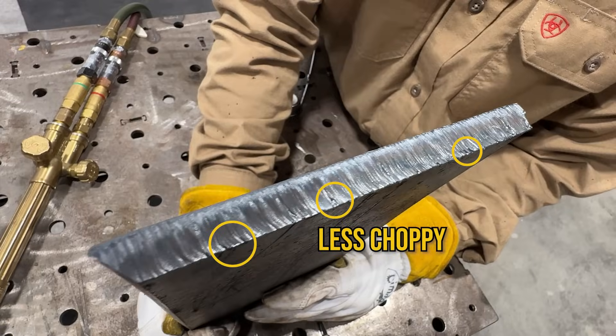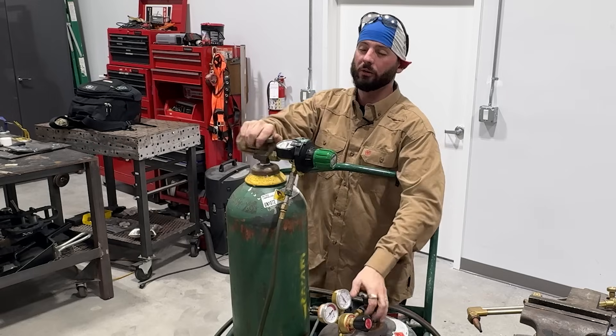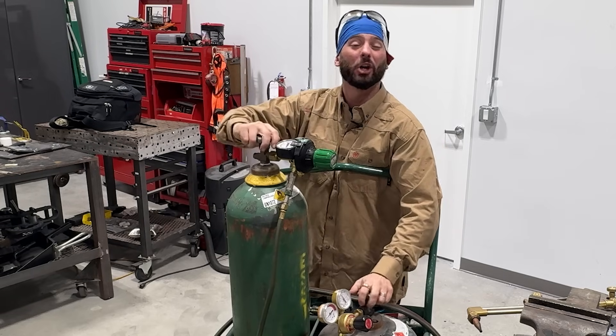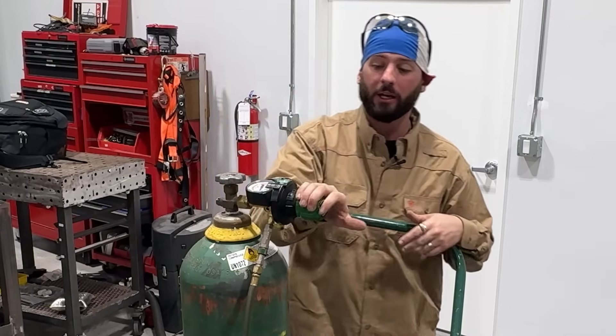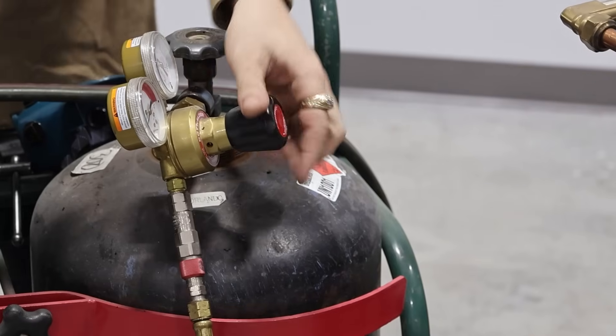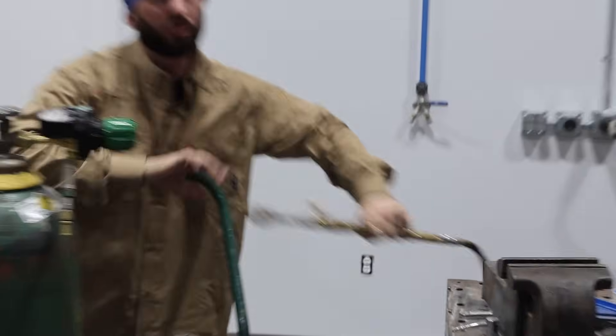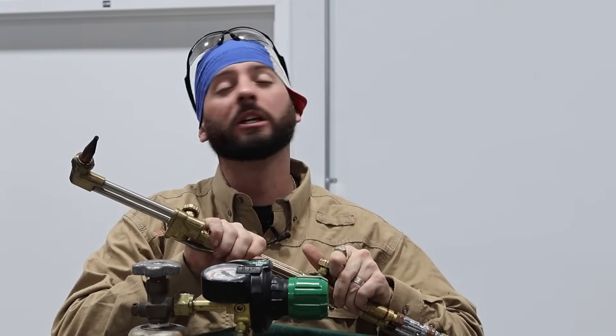A little preheat always goes a long way. Always, always, always depressurize when you're done. Don't leave these bottles open — I don't care if you're in welding school and leaving it for the next person, you need to be turning off these bottles. Then go ahead and depressurize: loosen these knobs all the way till they're nice and loose. There's still pressure in the regulator and in the hose, so come over to your valves and bleed out the line. Do this every single time you're done — bottles off, depressurize, bleed the line, hang it up — that way it's a safe setup and ready for the next person.